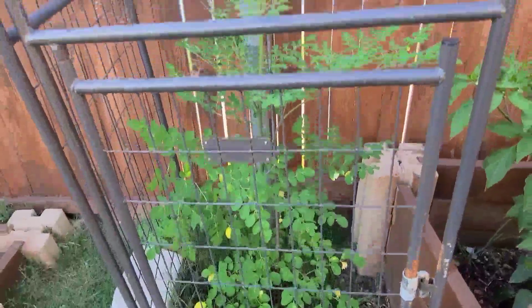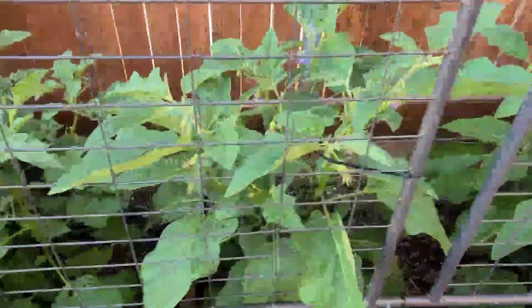Here is my Moringa and the jalapeños look really happy. These are my eggplants — as you can see some of the compost fell on top of the leaves, and that's absolutely okay, I'm gonna water them off tomorrow. These are my eggplants and this is my okra.